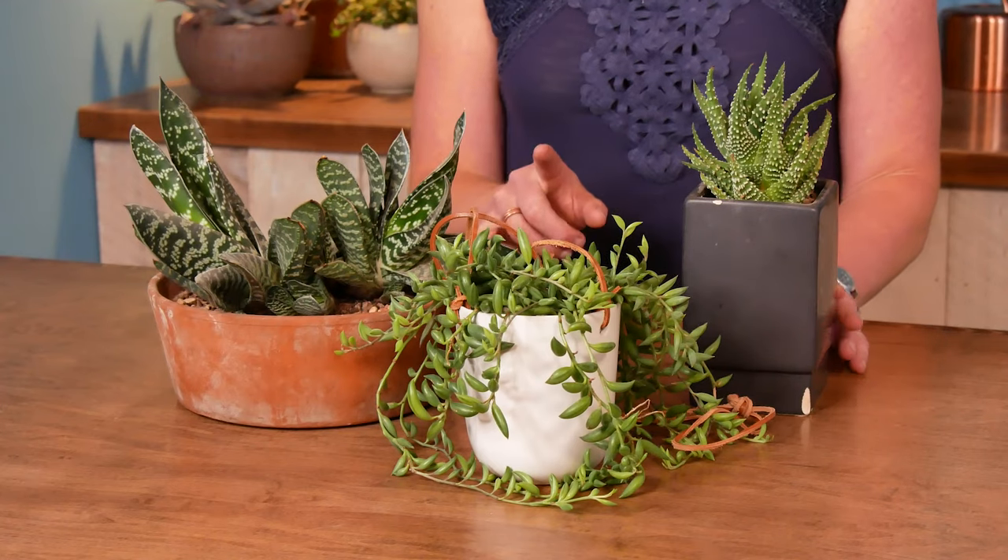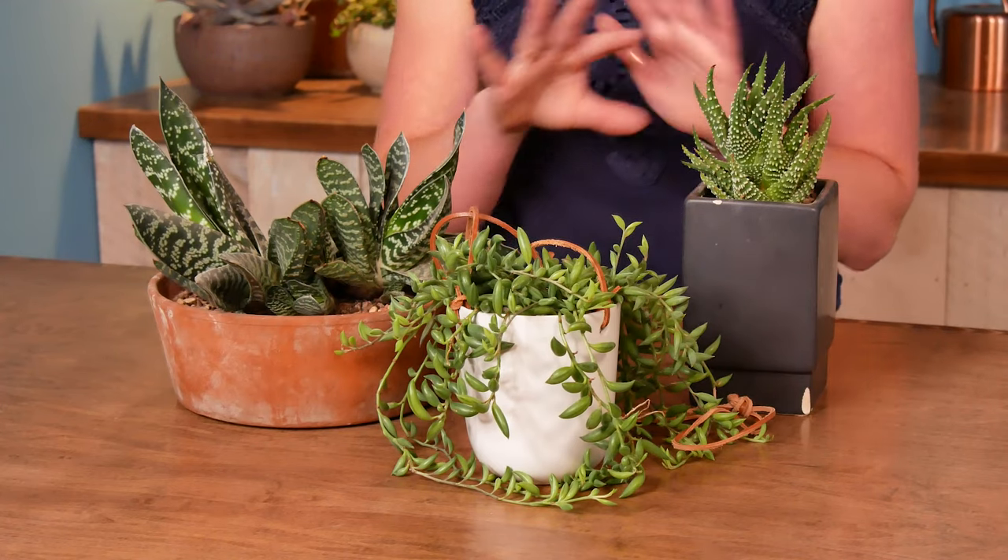So things like low light, hanging and trailing, easy cactus, things like that. And these are the same varieties that you would find absolutely covering my own house, because even if you're already a seasoned succulent grower,